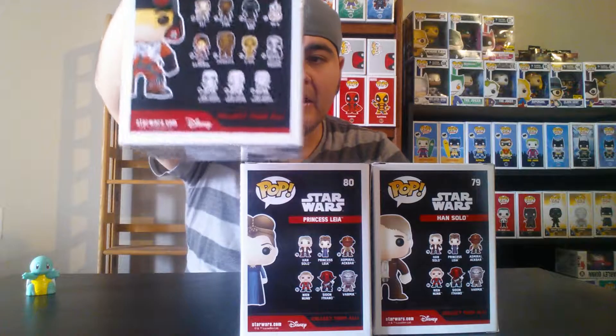Next up we have Poe Dameron, Princess Leia, and Han Solo from The Force Awakens. I love The Force Awakens — I saw it in the theater with my cousins and we even waited in line the day before release. There are a lot of Star Wars pops to collect and a lot of exclusives and variants. I'm also planning on seeing Rogue One when it releases — I think it comes out next week!